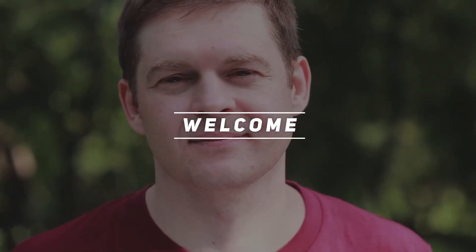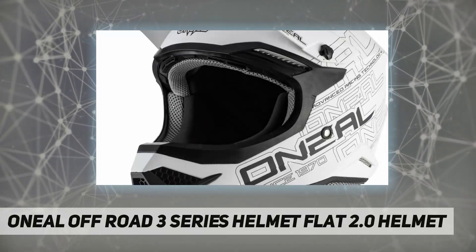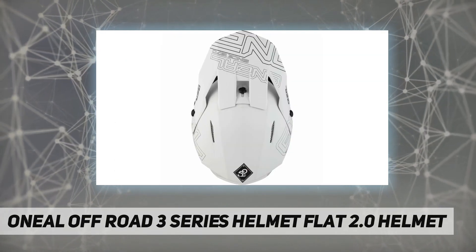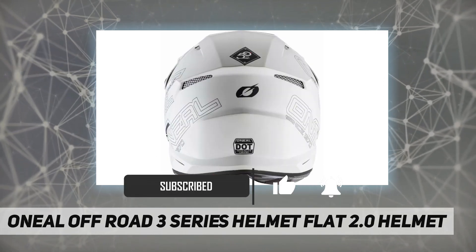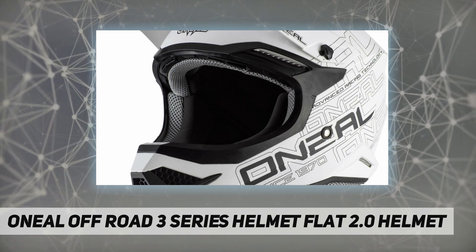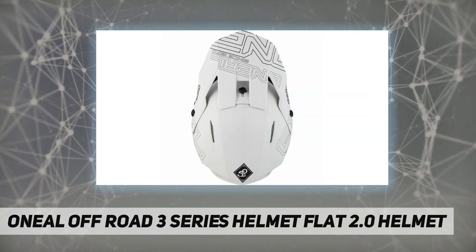Hey, welcome back to my channel. O'Neill Off-Road 3 Series Helmet — the Flat 2.0 Helmet. In 1970, Jim O'Neill began attending races with some spare tires and parts to sell to local riders. Jim's first big product was Preston Petty fenders. Those fenders were hot — off-road racing was just getting serious and everyone needed better parts, apparel, and accessories to compete. It was then that Jim O'Neill Distributing was born.